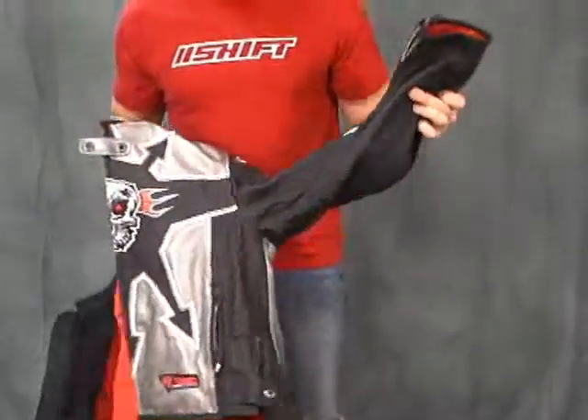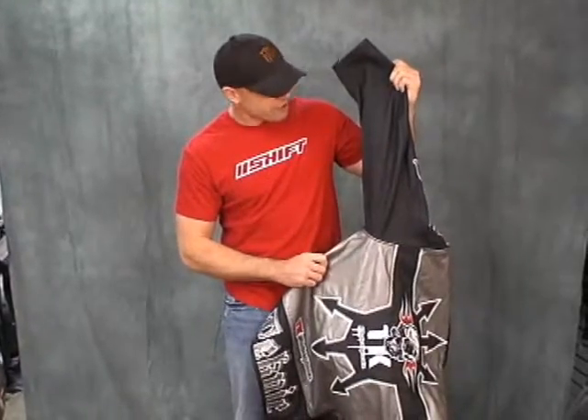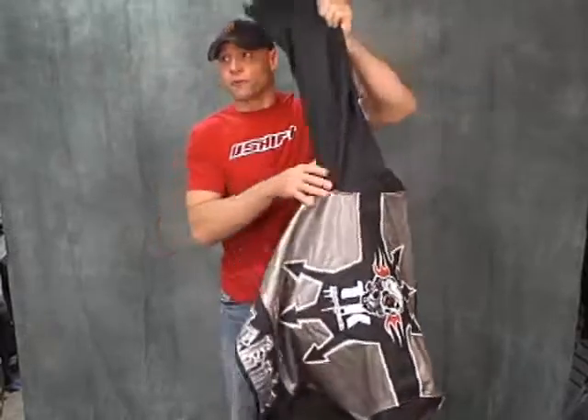All in all, I'd say not a bad jacket if this is the style you're into. There's some heavy perforation under the sleeves, and the back of the jacket is perforated in this area to get you some good airflow.